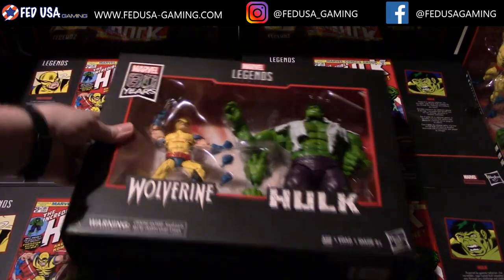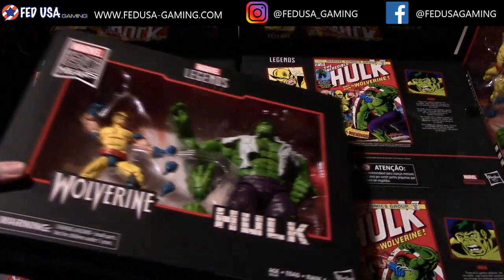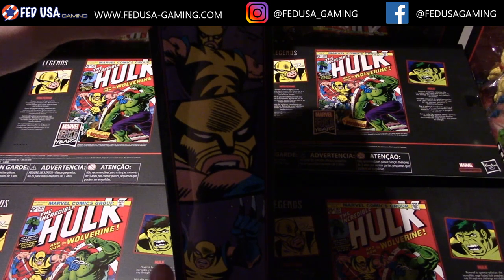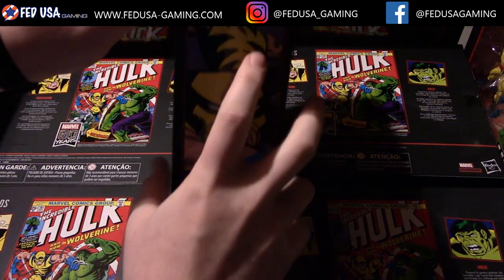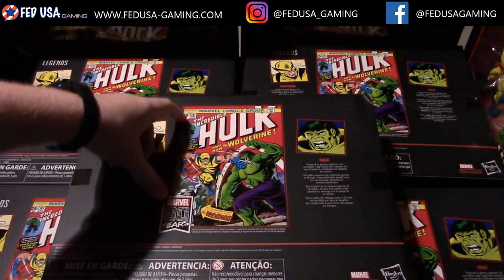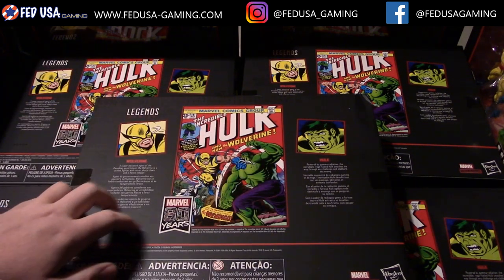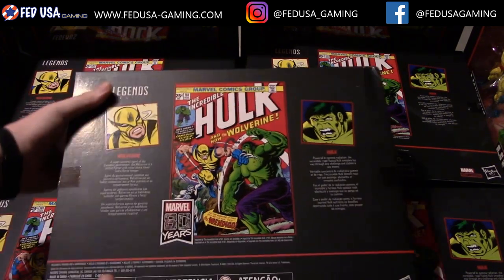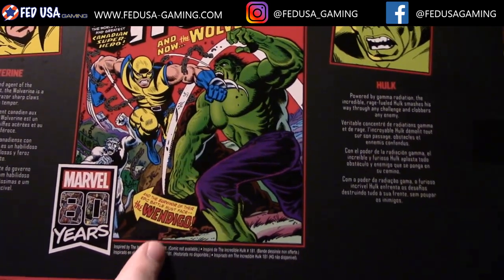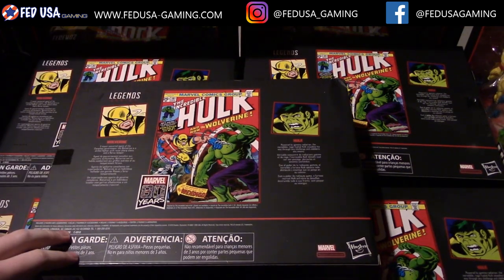Straight away you can see on the front here, 80 years — this is the 80th year anniversary set. Moving to the sides, you can see some nice art that looks like some classic comics, though I do not believe these are actual panels cut from those comics. On the back, we have the Incredible Hulk and Wolverine — this is their first crossover comic, their first appearance together. In the background you can see the Wendigo, who will actually be coming out as its own figure in a couple months. I thought that was a pretty cool Easter egg.